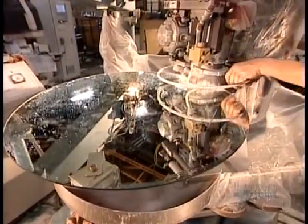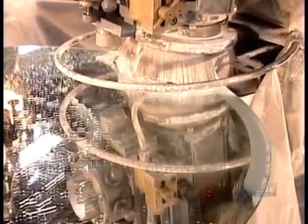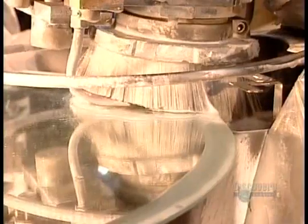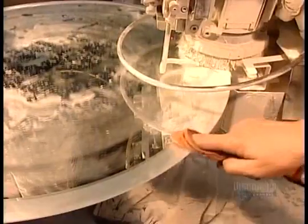To make beveled mirrors, they use what's called the shape bevel machine. First it carves out the edge, then polishes it to a shine using concentrated cerium oxide, a stronger version of what they used earlier to clean the glass surface before plating it with metals.